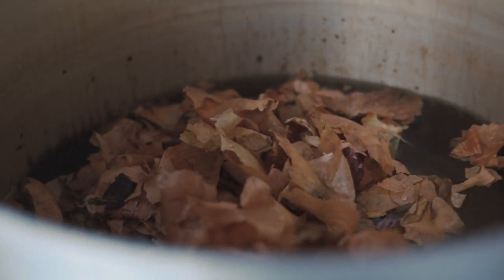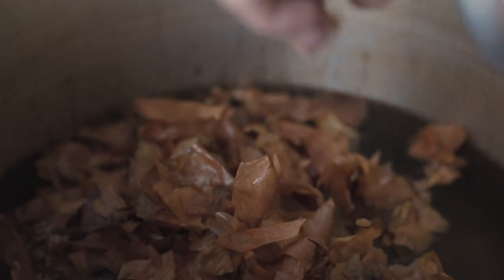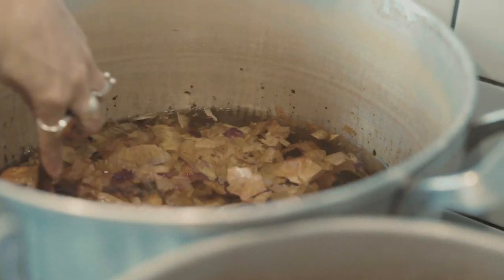Brown or orange onion skins tend to make more browns and orangey reddish colors. Because the skins make such a potent dye, I tend to just put a very big handful into the pot - I'm not really the kind of person who likes to measure things precisely. Look, you can see the colors coming out of the red onion skins already! They've been in the water for about 30 seconds and already this amazing pink color is coming out of the red ones, and a yellowy color from the orange ones.